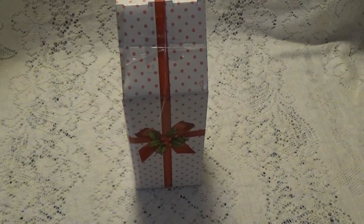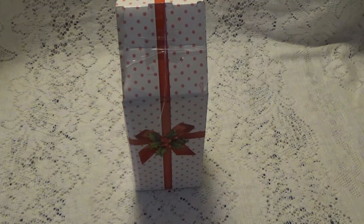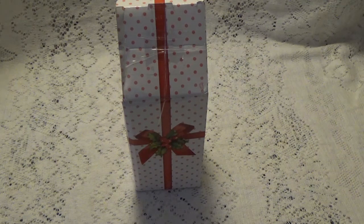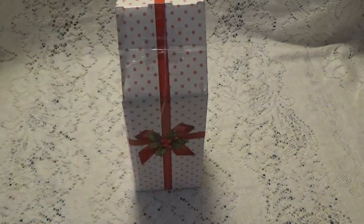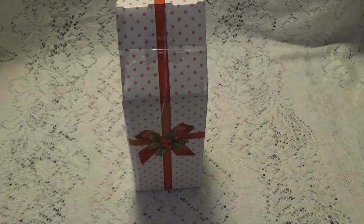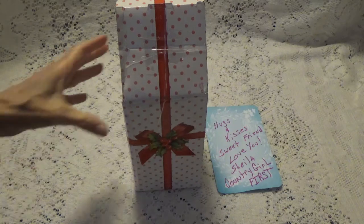Hi, Debbie here. I have some very unexpected Happy Mail and this is from Sheila who is Country Girl First. I took a little note out of the box and it just says hugs and kisses, your sweet friend loves Sheila, Country Girl First. I will leave a link to her channel in the description box below where you can go over and check out her channel and subscribe if you're not already.